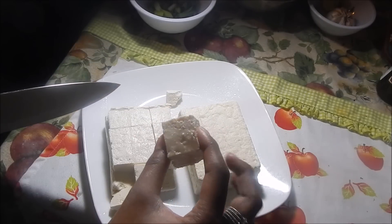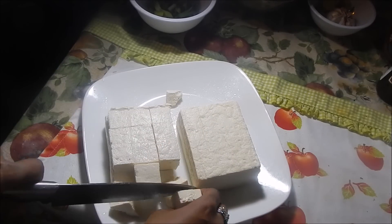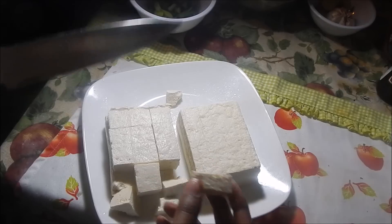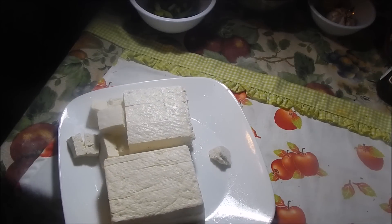This is how big I'm going to cut mine. You can do it smaller if you like — some people like to cut it into extremely small pieces. You can do it however you like, but I think for stir fry it's better when it's a little chunky.